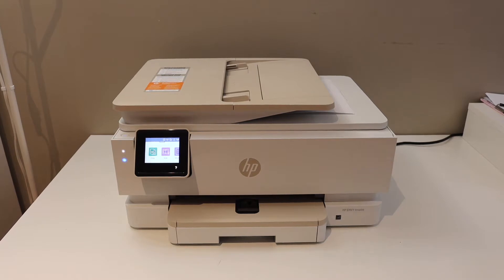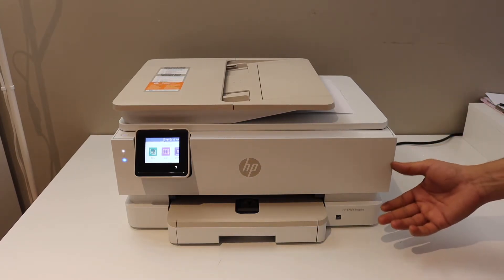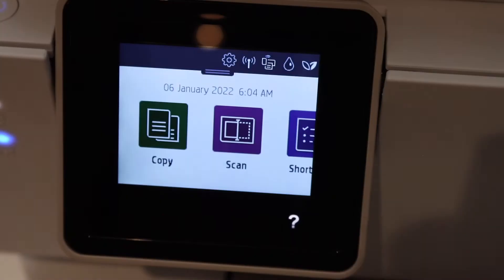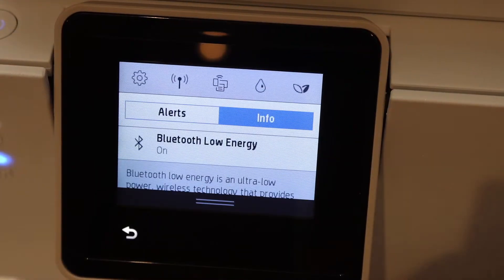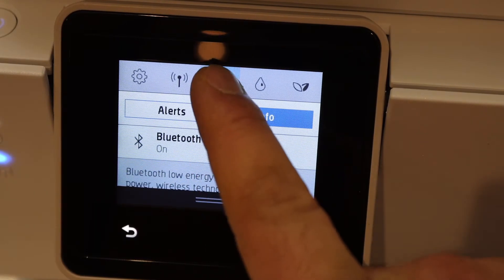In this video I am going to show you how to find the password of your HP ENVY 7955 e-printer. The first thing is to go to the control panel — on the display panel you will see there is a top bar, so slide it down and you will see there is a Wi-Fi Direct icon in the middle, so click on it.